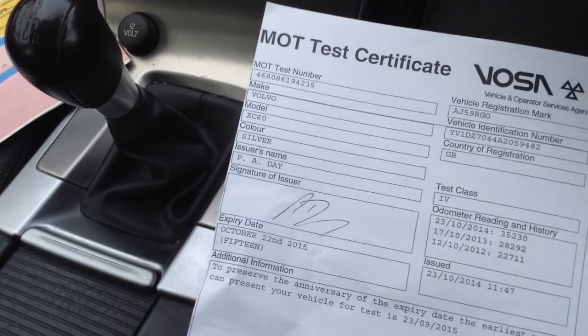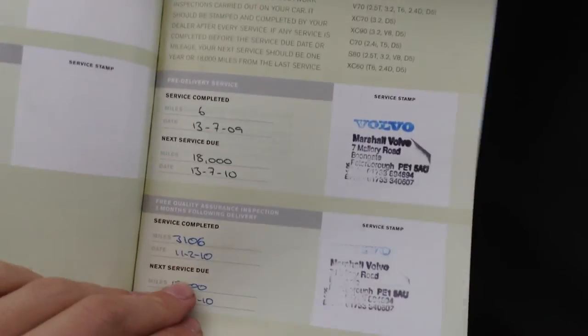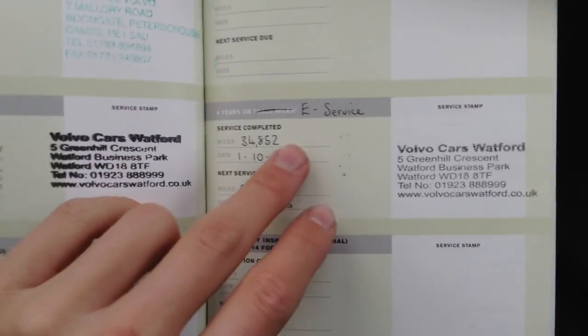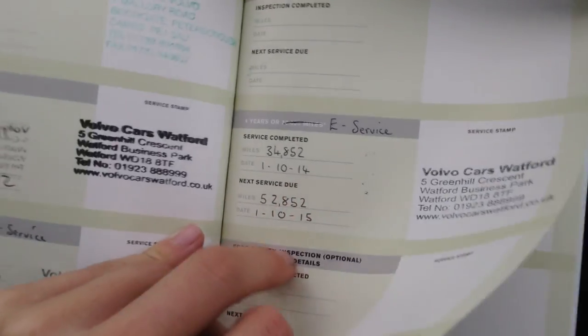Looking at the paperwork — the V5 shows two previous owners on the vehicle. The MOT certificate runs to October 22, 2015. Looking at the service book, it is full Volvo service history, which is brilliant — serviced at 6,000, 13,000, 18,000, 17,000, 28,000 and then a jump to 34,000 miles. So there is plenty of service history with the car, but it is overdue a service as we speak.